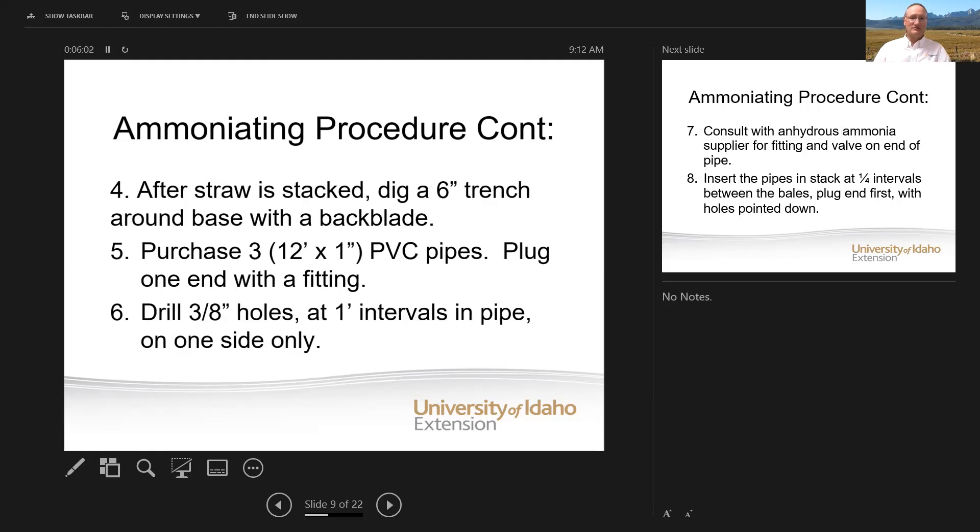Let's say you're able to get that moisture content and you get it baled up. After you stack it — remember those dimensions, six-bale pyramid 14 to 15 bales long, or the 72 by 14 by 10 feet high on the square bales — dig a trench with a back blade; it only has to be about six inches deep. That might be a factor in where you locate the stack so that you've got soil. You need to be able to dig a little trench about six inches deep. Then once you cover the bales and place that dirt on top...